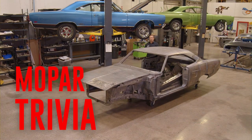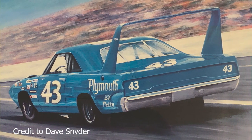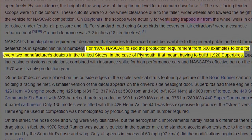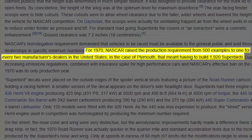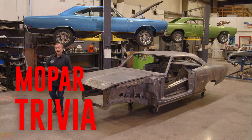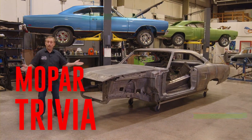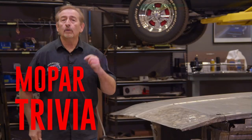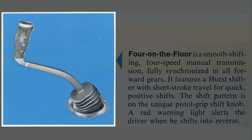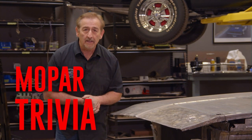The 1970 Plymouth Superbird was born out of necessity — for Plymouth to run their new car at NASCAR in 1970, they had to build one street version for every two dealerships in the country. There were around 4,000 dealerships, so around 2,000 cars had to be built, with numbers between 1,920 and 1,935. True or false: all Superbirds came with a 426 Hemi and a four-speed transmission? Stay tuned after the break.